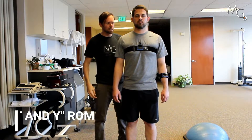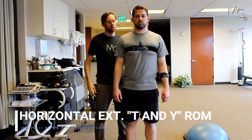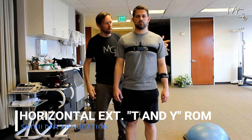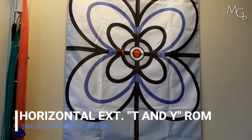Another way we can look at shoulder range of motion without thoracic compensation is by adding two lasers — one around the thorax and one around the shoulder. We're going to turn the one on the thorax on and center it up on the target.